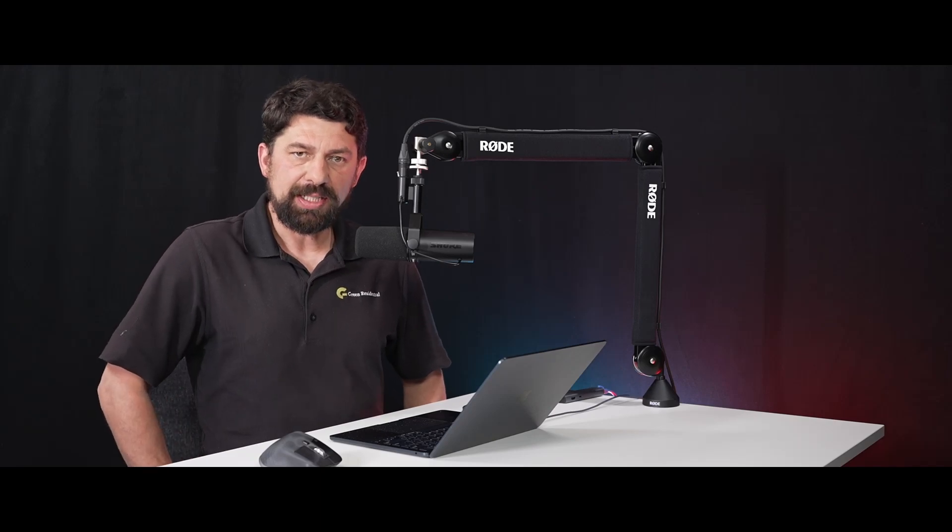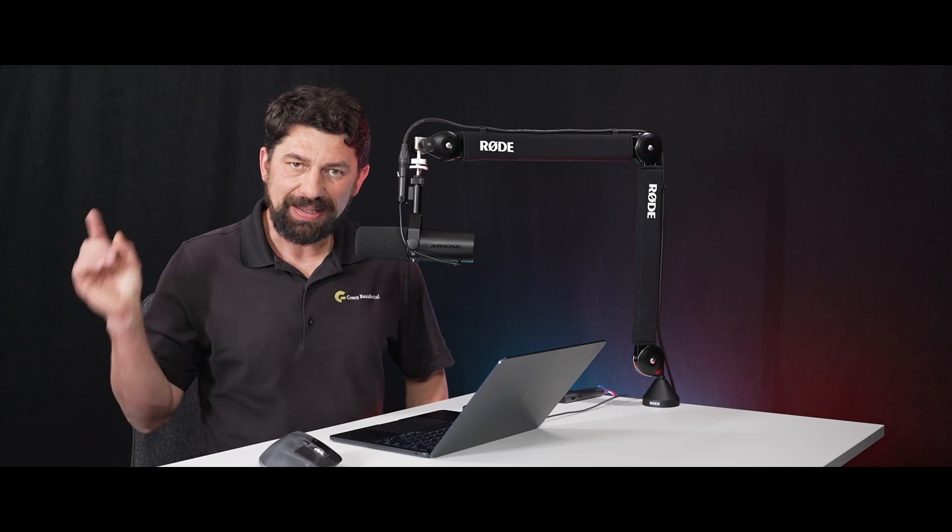Hello, this is Justin with Green Residential. In this video, we're going to talk about HVAC tune-ups. Let's get started.